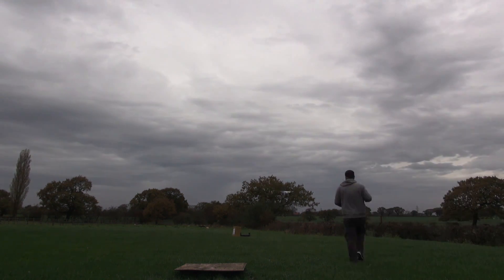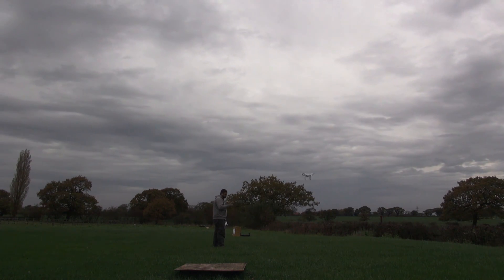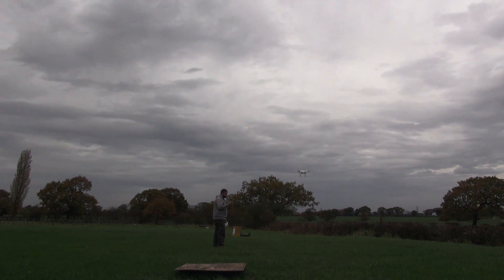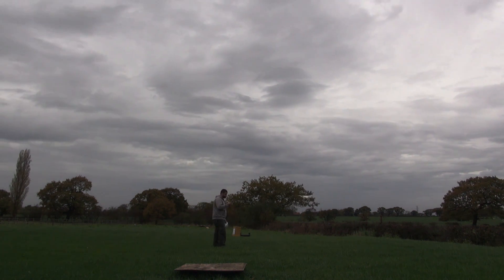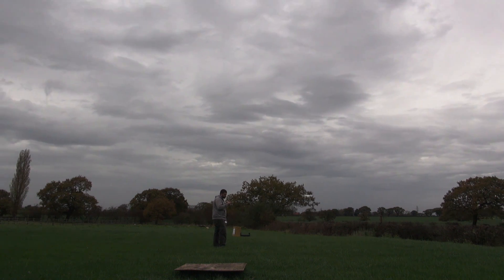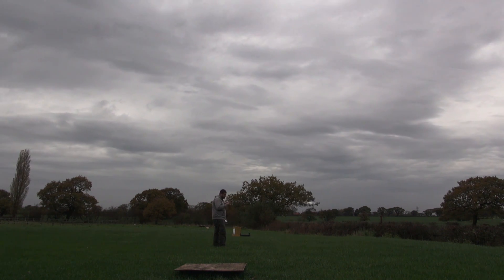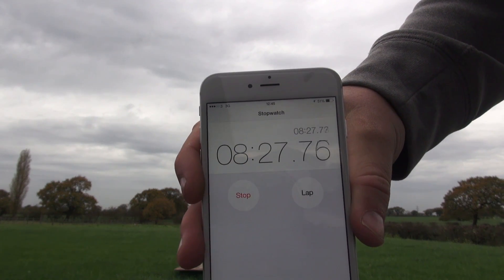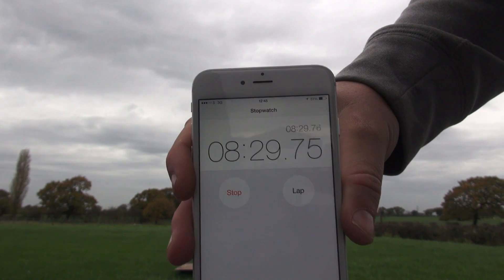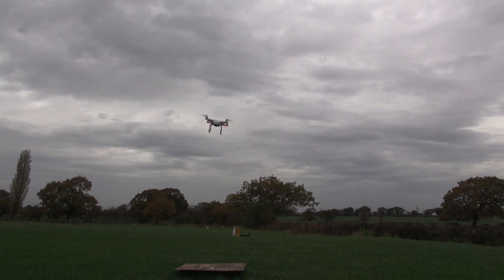At this point I decided to leave the Phantom in a hover and time it to see what the flight time would be. For those following me on Instagram, Facebook, and the DJI Phantom owners page — that's where I was shooting and quickly uploading videos. I'm up to about 8 and a half minutes, but I started the timer about 2 minutes late, so that was actually around 10 and a half minutes at this point.